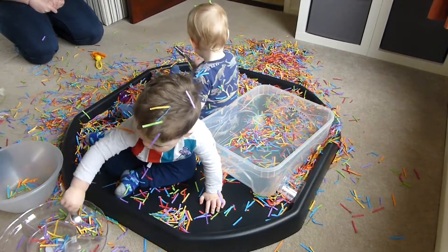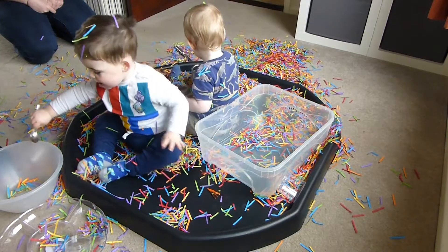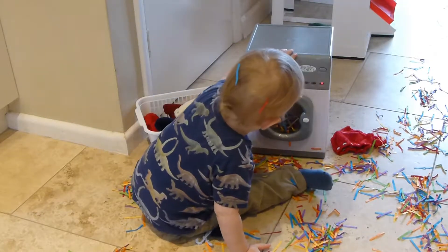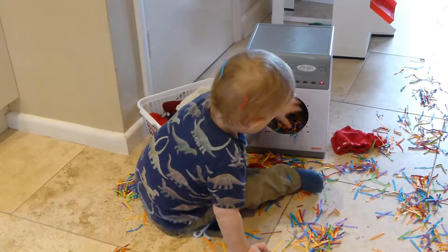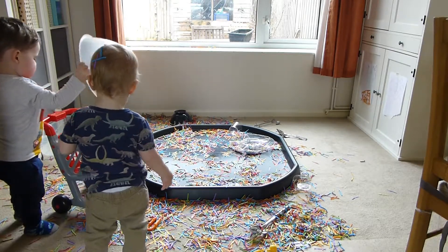The smaller tools that I set out weren't very good at picking up the paper and were quite tricky for them to use, but I think they'd be really good for older children. Typically for Alex, it even ended up in the washing machine — his favourite place ever. And Lucas brought in the shopping trolley to transport it around him.